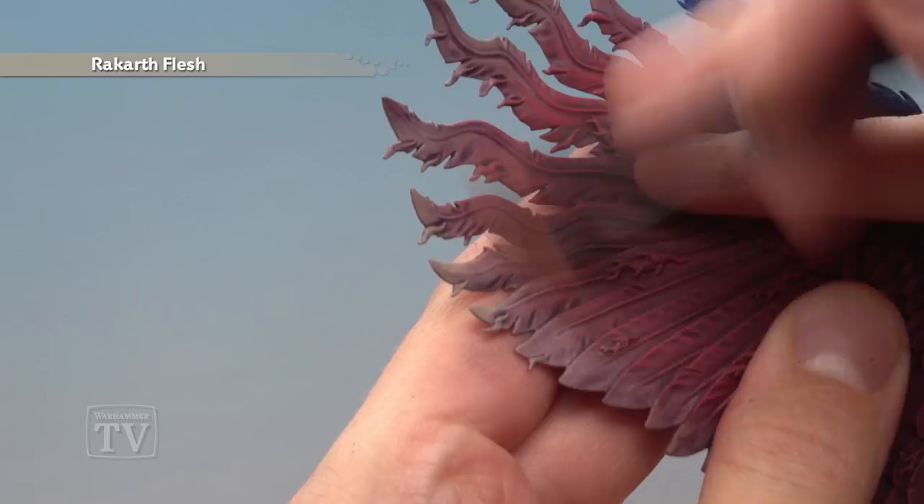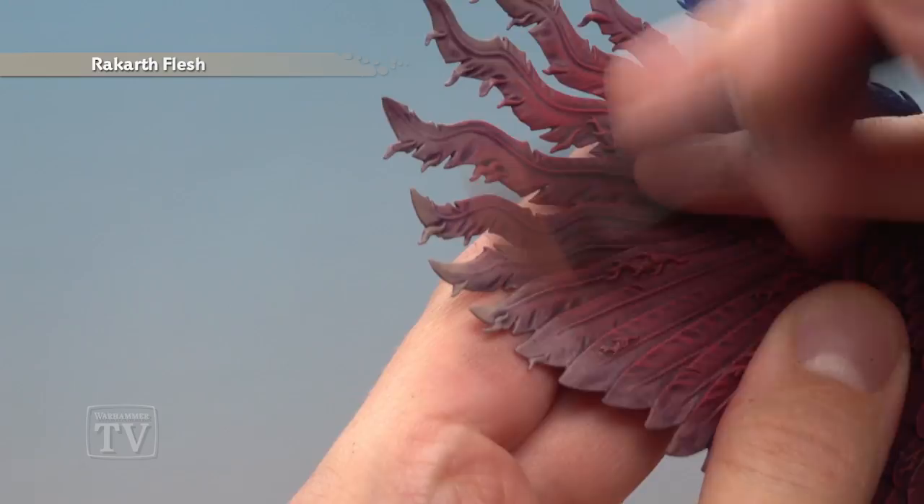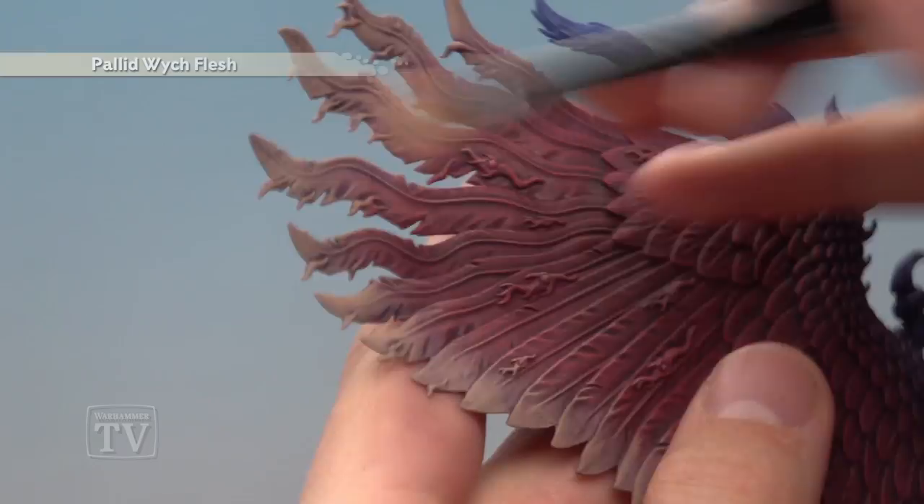Finally, apply a light dry brush of Pallid Wych Flesh — still a little bit heavier on the very tips of the feathers — but this time you also want to bring the colour up a bit further. It's a good idea to lightly highlight the ends of these feathers part way up the wings too, which is a very, very light dry brush like this.